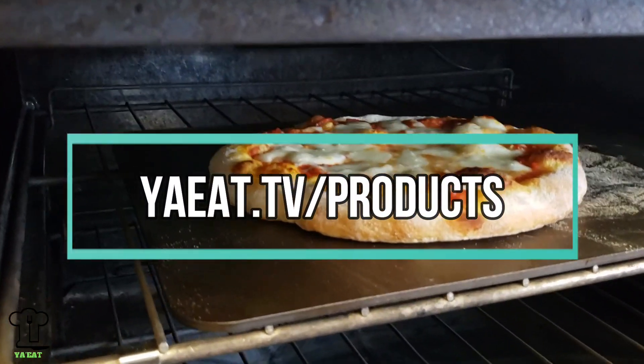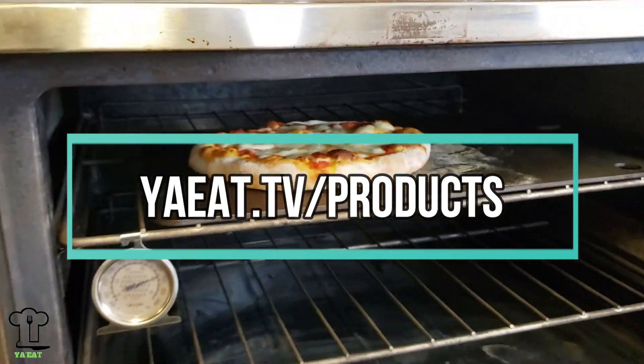If you would like to pick up the pizza steel that we used today, go to youeat.tv/products.